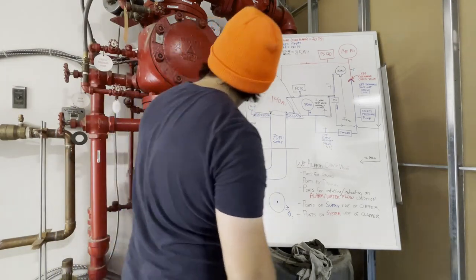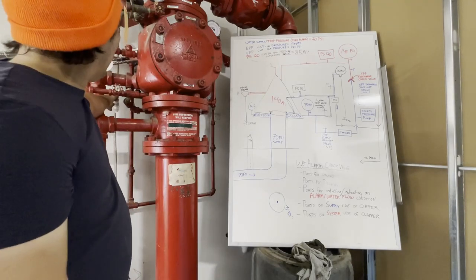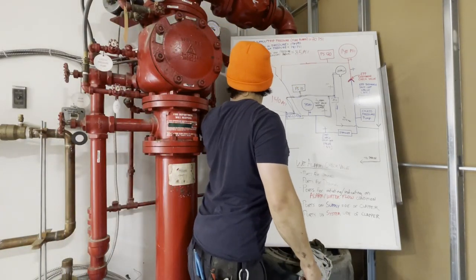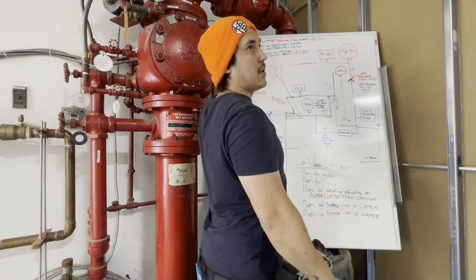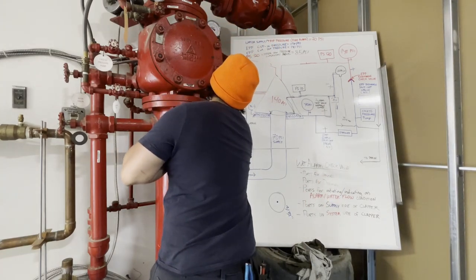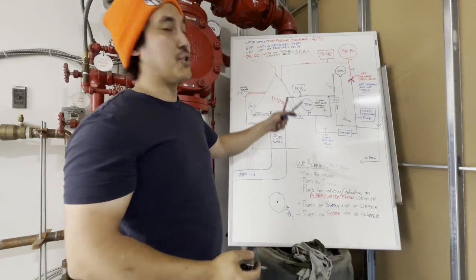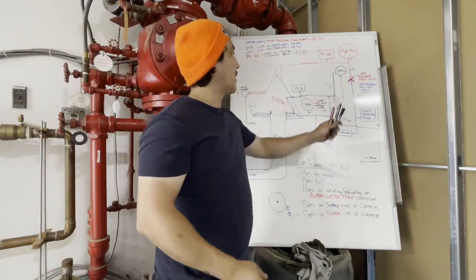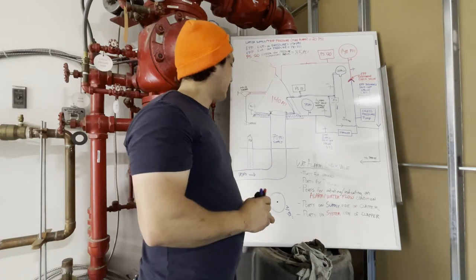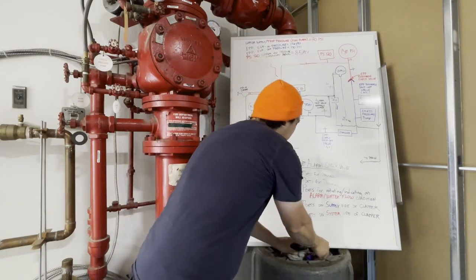I just created a water flow condition and never even changed any of my system piping or system pressures at all. If I look at my panel, it is now saying I've got a water flow alarm right now — so I have to go and reset that. That is the rundown of how this works. I'm not going to show the alarm line piping, but I will quickly show you the alarm test valve.